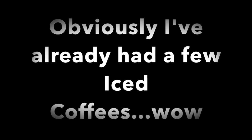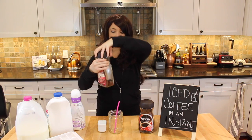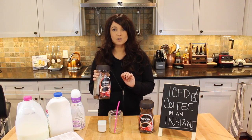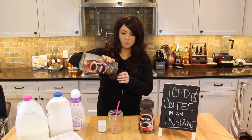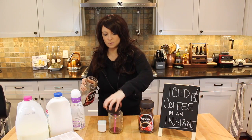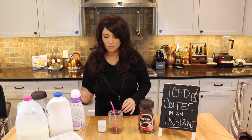This is just a larger version of this iced coffee in an instant. Here we go — we're going to use about two teaspoons, just shy of a tablespoon, of the instant coffee.